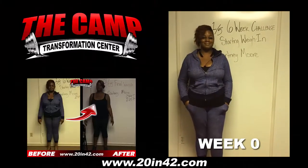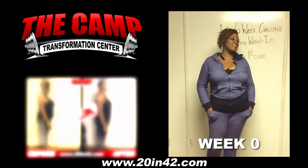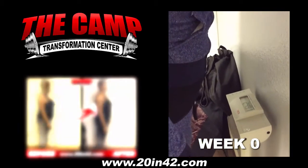We're here with Courtney Moore today for a six week challenge starting weigh in. You ready to find out your starting weight Courtney? Yes, I am. Alright, let's all go over the scale and see where you're at right now. Alright Courtney, so we're going to have you starting off at 249.1.